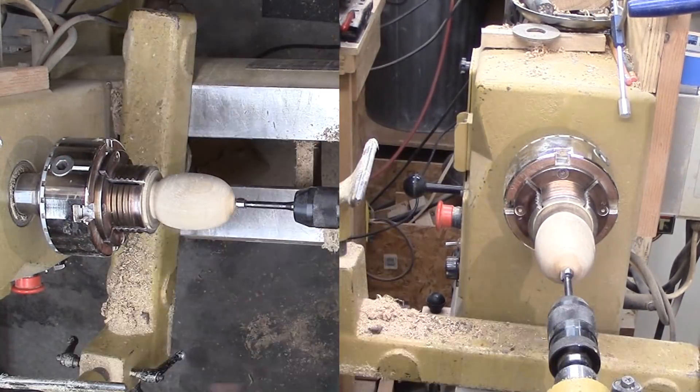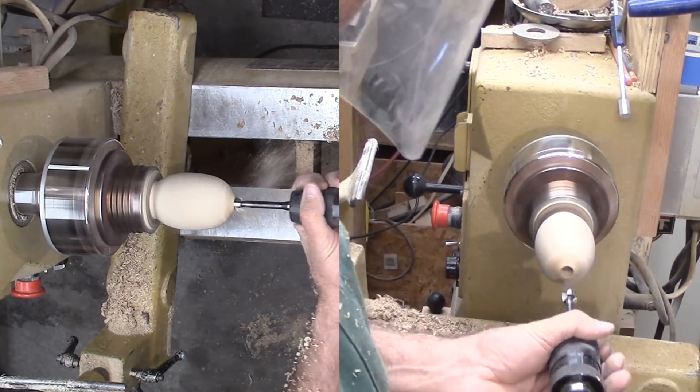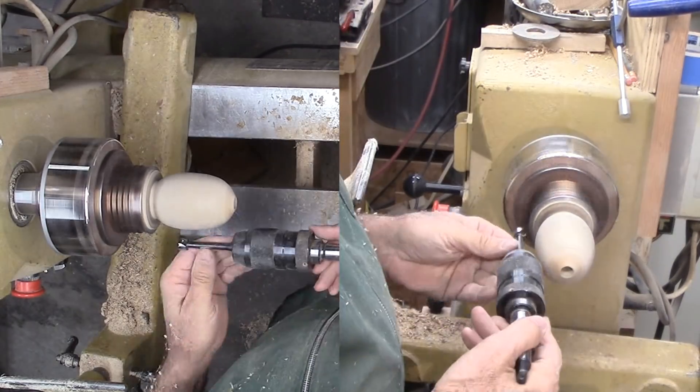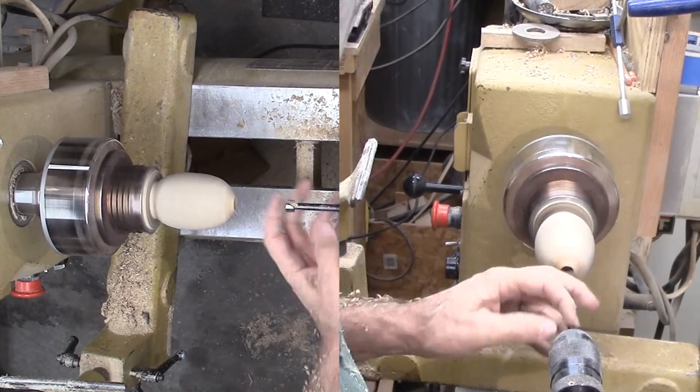I am going to drill the center with a half-inch Forstner bit. Since that bit is not long enough, I am finishing up with a longer twist bit, drilling completely through the wood. I'll use finials to plug the holes.